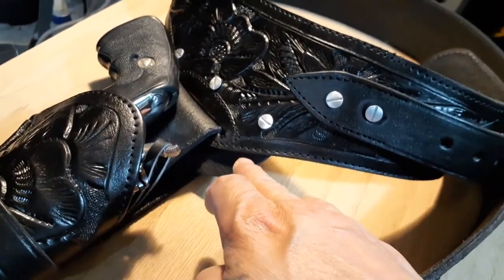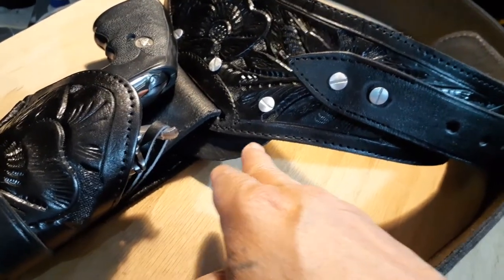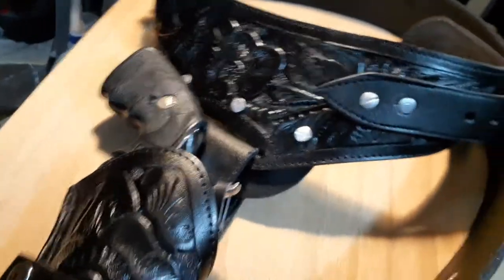What I did — as you'll see in my other videos — is I took my Harley Davidson bag, cut out a piece of leather, and reinforced it.